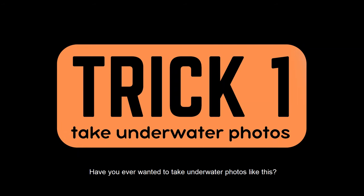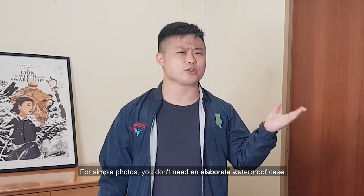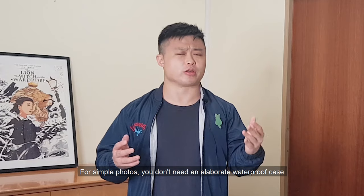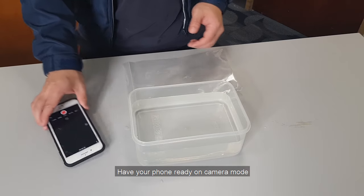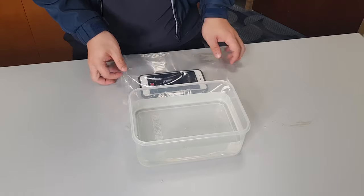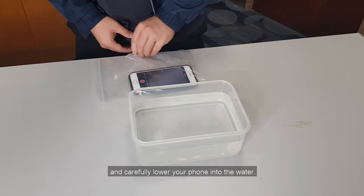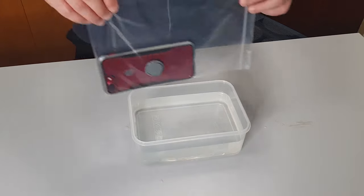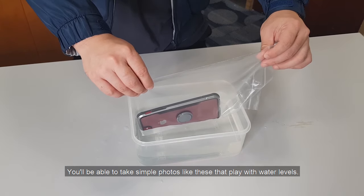Have you ever wanted to take underwater photos like this? For simple photos you don't need an elaborate waterproof case. All you need is a clear ziplock bag and a steady hand. Have your phone ready on camera mode and place it into the ziplock bag. Seal it up completely and carefully lower your phone into the water.